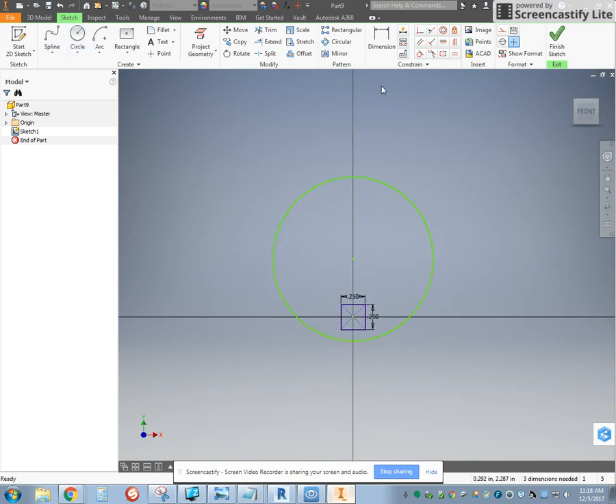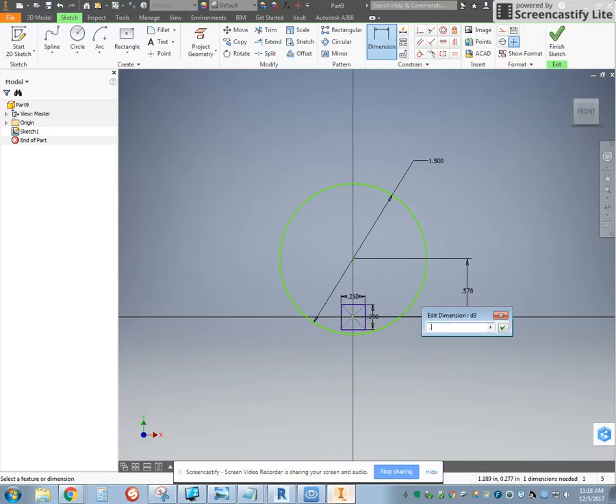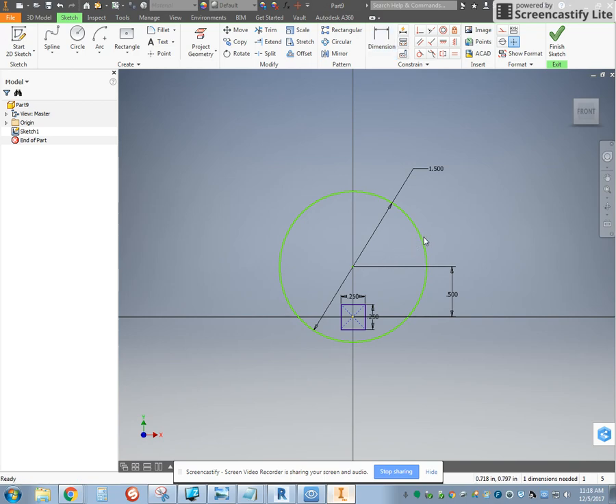We need three more dimensions. I'm going to dimension the diameter — we'll make it 1.5. Then I'm going to dimension the distance between the center points by clicking on both center points, and we'll make that 0.5. When I hit Escape I can drag my circle around, so I need to use the vertical constraint — shown here with the up and down line — between the center point and the center point. Everything's blue and it's fully constrained.